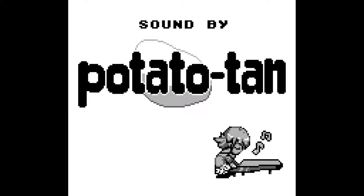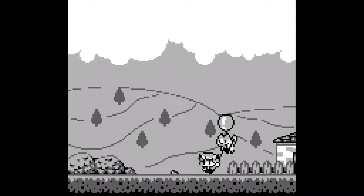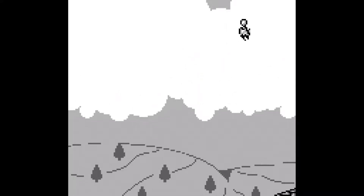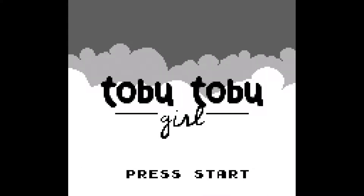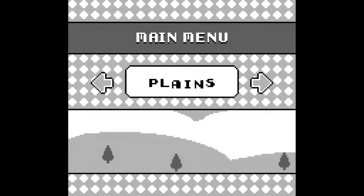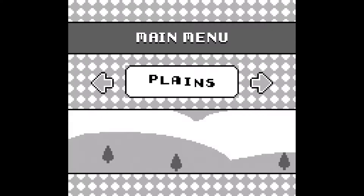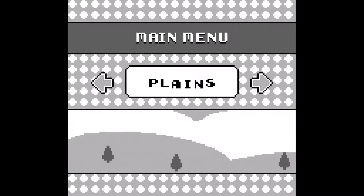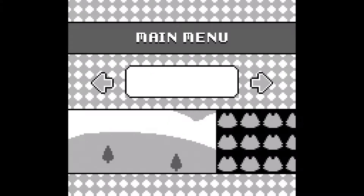Alright, so this is Tobu Tobu Girl — a lot of production went into this Game Boy homebrew. We've got a little opening here — poor kitty floating up into space. Why would you tie your cat to a balloon? Crazy. For reference, I'm playing this on a Retro Freak, which uses the same emulators as the Retron 5, so if it works here it should run fine on the Retron 5 as well.